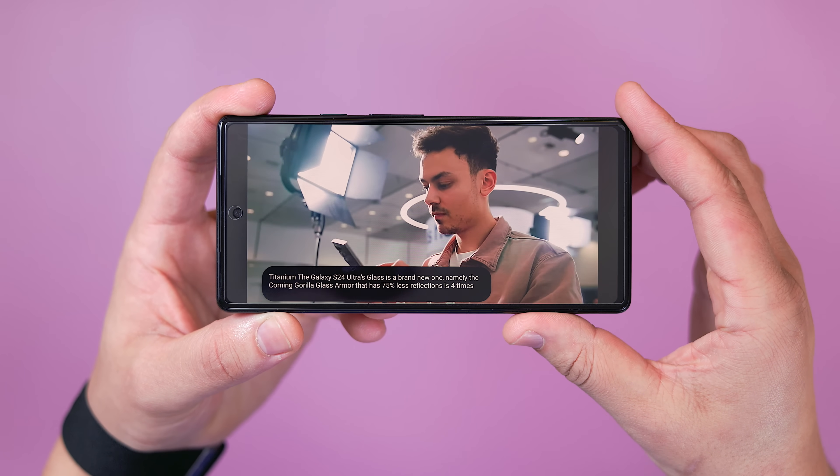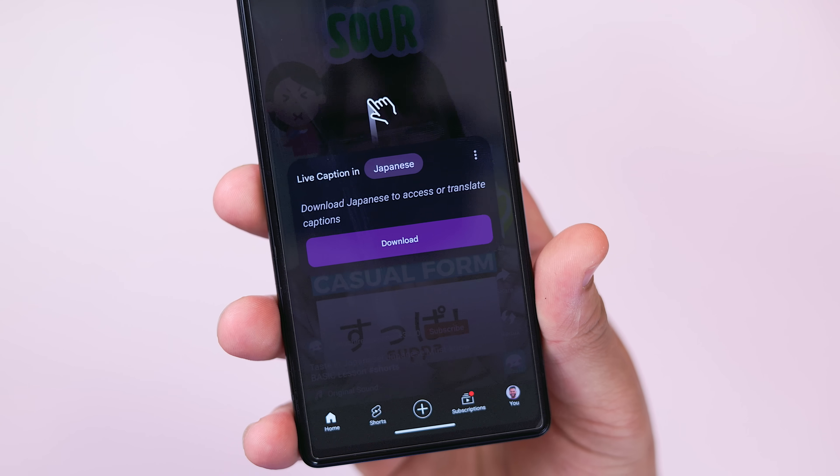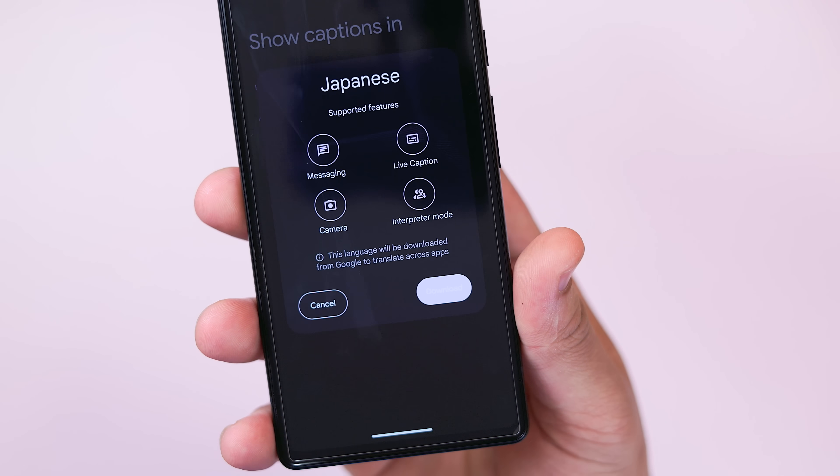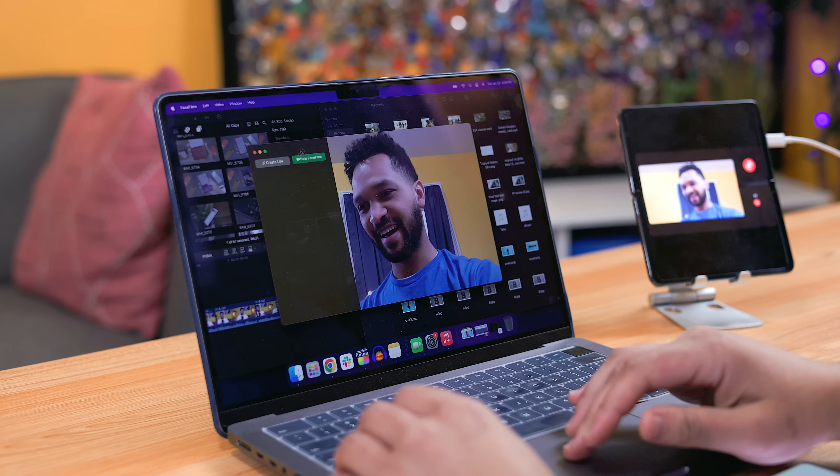Some languages require you to download an add-on to make sure all the functions work correctly, but once installed, the captions window should automatically appear with translations happening in real time. In practice it's definitely not perfect and can sometimes be a few moments behind; however, if you're okay with getting a general idea of the conversation, this is perfect and built right into the OS.